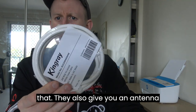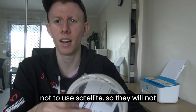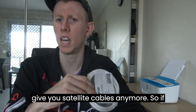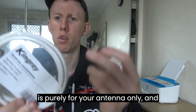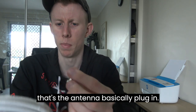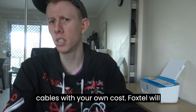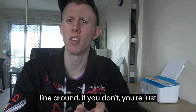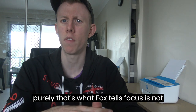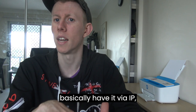They also give you an antenna outlet, which is interesting because Foxtel is basically trying to get you not to use satellite — they will not give you satellite cables anymore. So if you're expecting satellite cables, you won't get them; this is purely for your antenna only. If you want satellite, you'll need to buy your own cables at your own cost. Foxtel won't provide that, so if you don't have cables lying around, you're just going to have to use IP services, because that's what Foxtel's focus is — not really satellite-based anymore, more via IP.